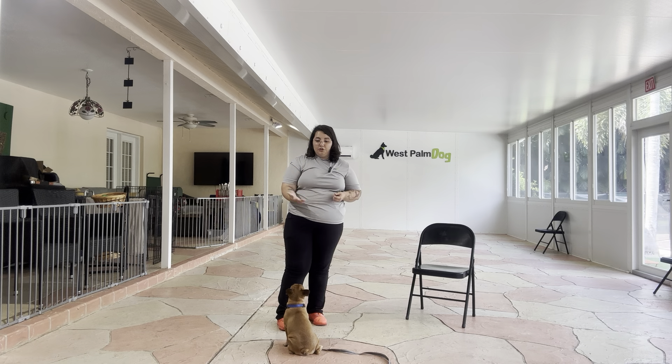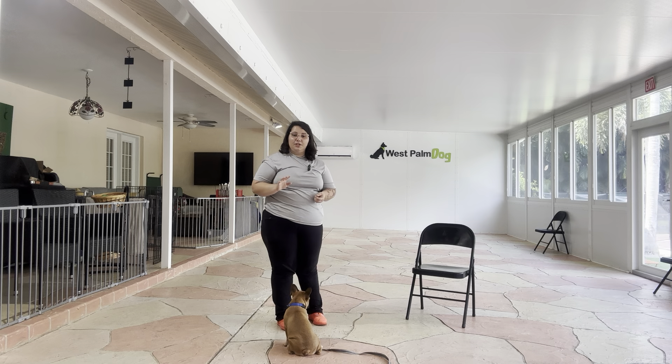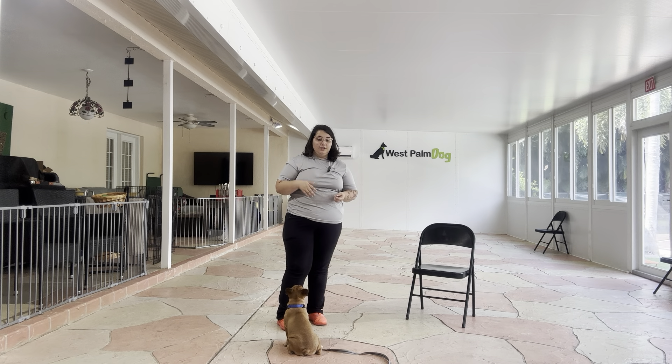What I like about Lunchbox is that he's actually offering to keep that close proximity. As you'll notice, he's actually sitting in front of me. A lot of smaller dogs, after doing Touch, they'll tend to back up and shy away a little bit. Lunchbox, as you can see, he's offering that close proximity, which I love.